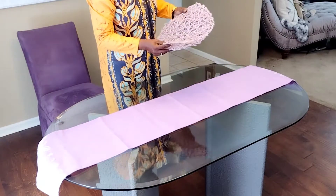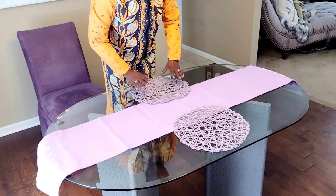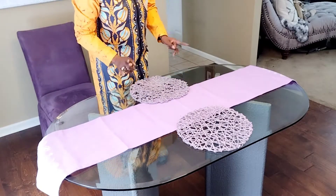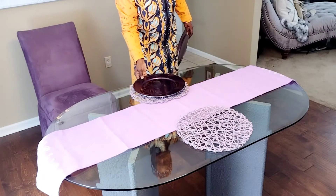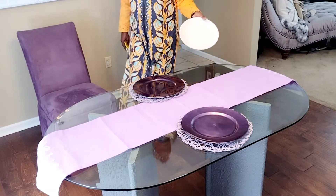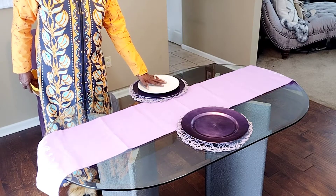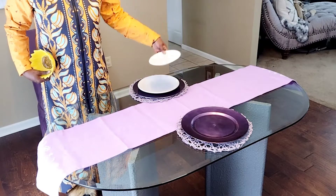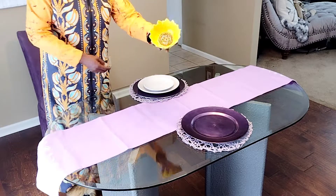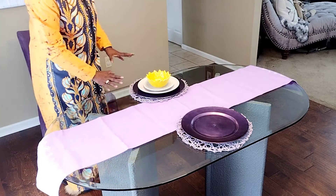I'm gonna come in with these woven lavender placemats and I think that that's already given me that springtime vibe. On top of those I'm coming in with a purple charger and instead of going with purple dishware I'm gonna bring that down a little bit with a white dinner plate. I come in with the matching saucer to the set and then I have these sunflower bowls that I picked up last year on clearance. I like the way that's coming together.